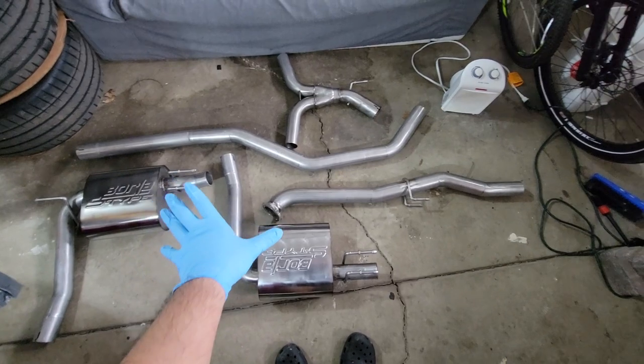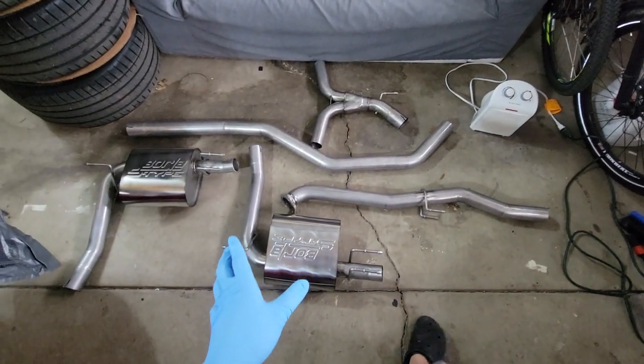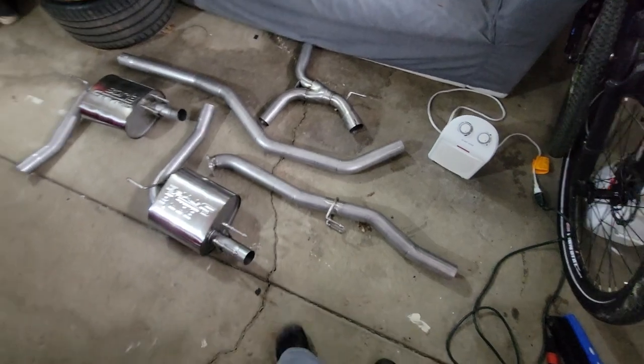So this is what you get guys — you have your mufflers but no resonator, which is kind of interesting. I'm curious on what this is going to sound like once we install this onto the car.